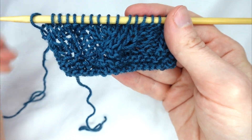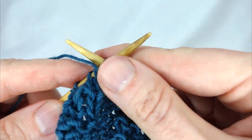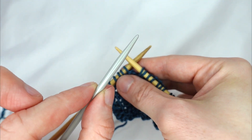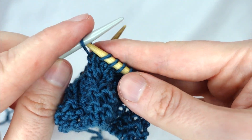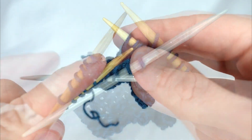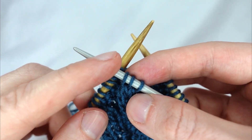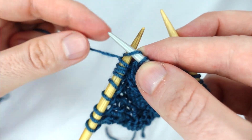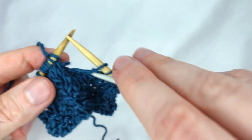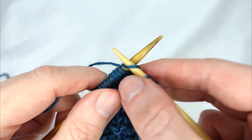So let's do our next cable. We knit three, purl three. We take our cable needle and slip the next three stitches purlwise, letting them hang towards the front. We knit the next three stitches, then pick up our cable needle and knit off those three stitches. We then continue the row: purl three and knit the final three.